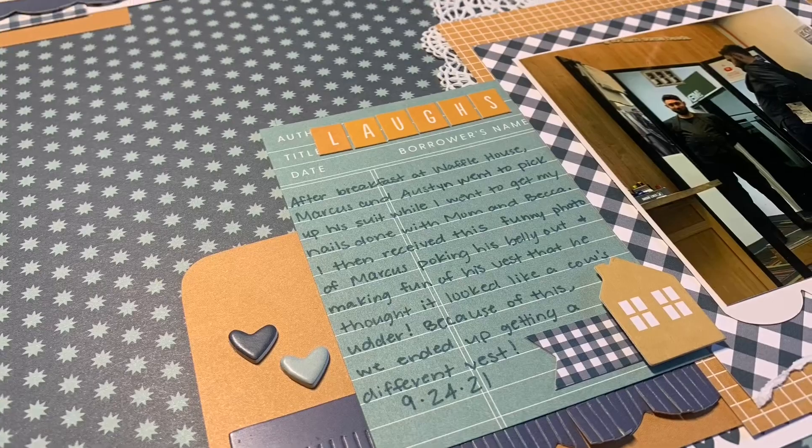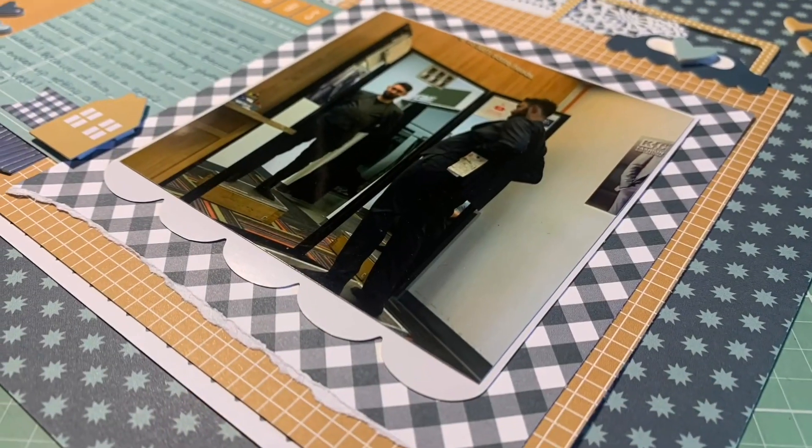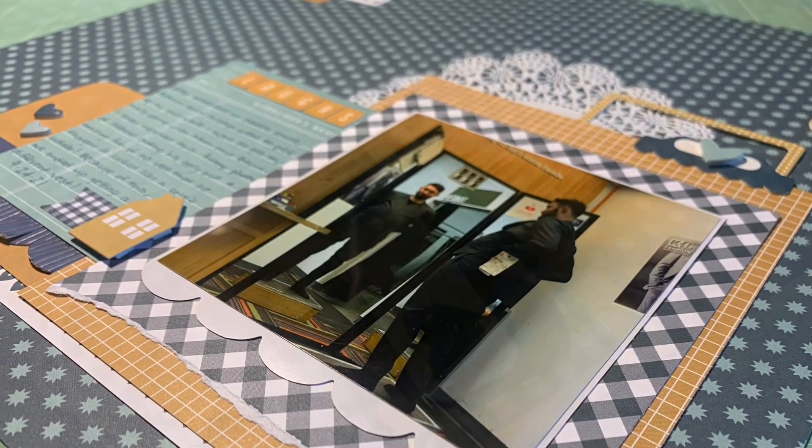And here are the close-ups. I love this page so much — I'm so happy to be back with Felicity Jane so soon. Thank you guys so much for watching, and I'll see you in the next one. Bye.